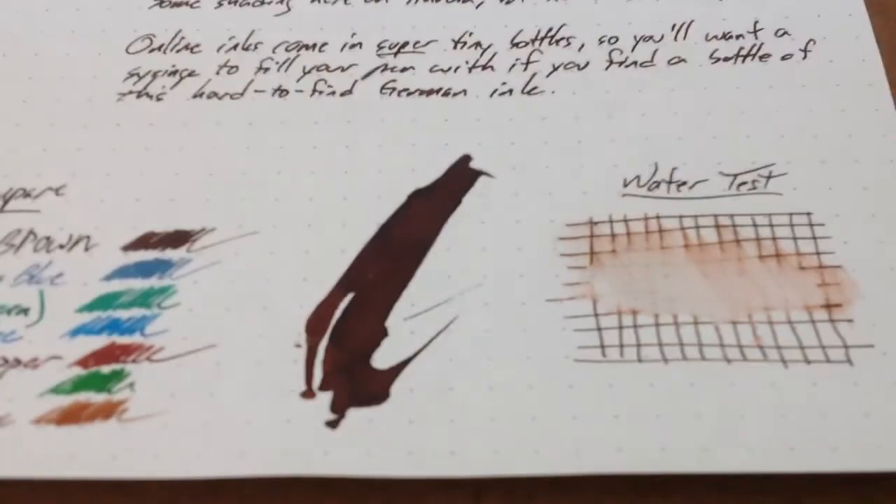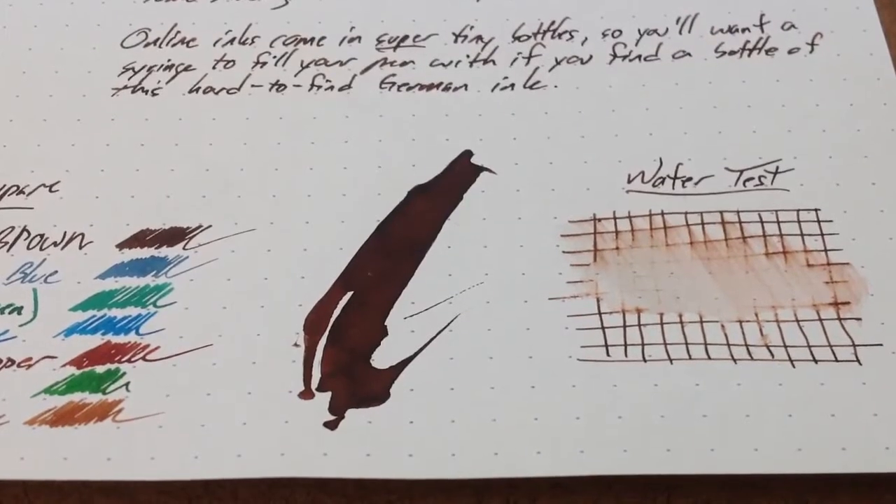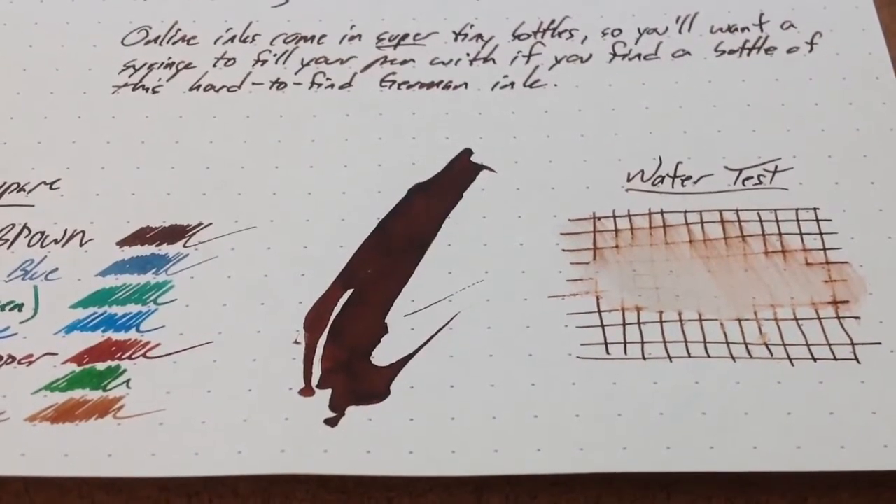So good luck finding some Online Ink, but if you can, snag up a little tiny bottle of this stuff and use it. It's great.